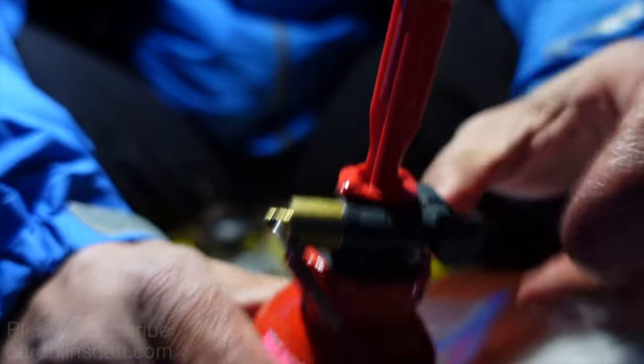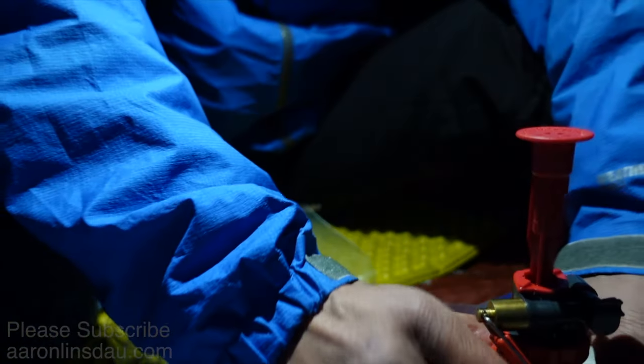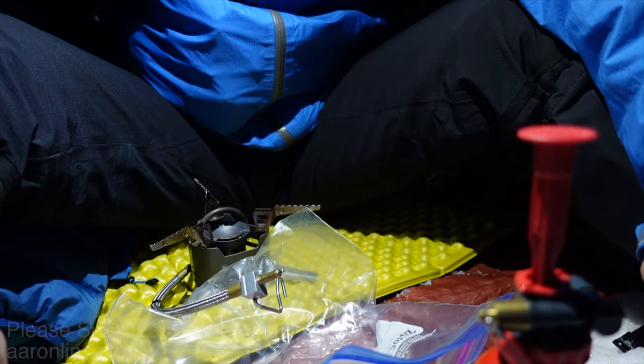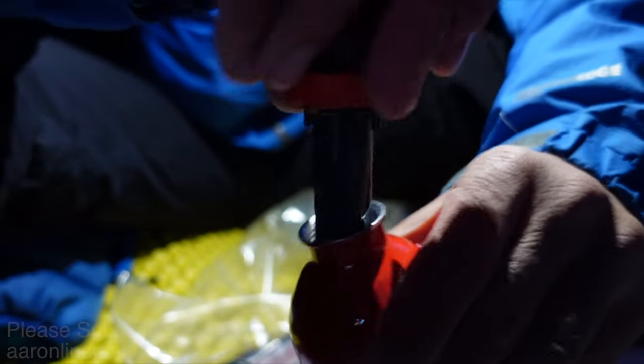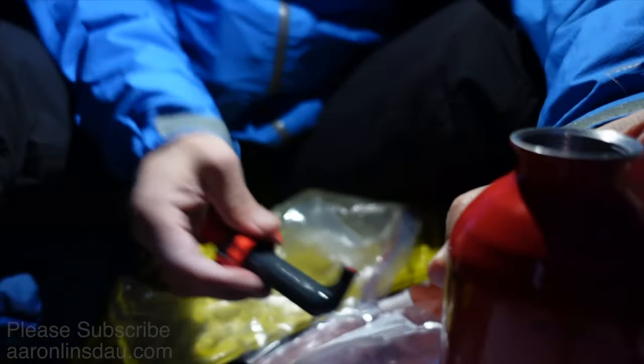I just had a failure — a leak. I'm going to have to wait for the fuel to dry and I'm going to suffer. This sort of thing just happens sometimes. Normally, like on Denali, I bring two spare pumps because of this. You should never know what's going to happen.